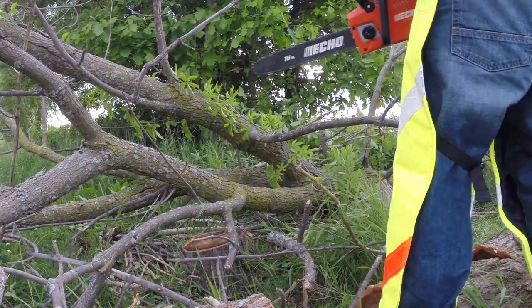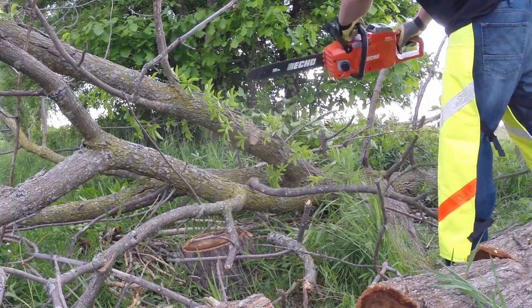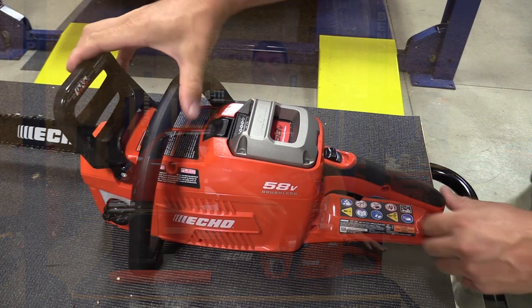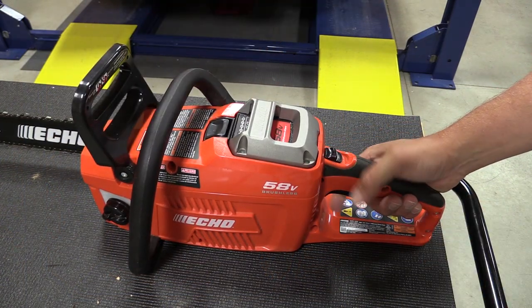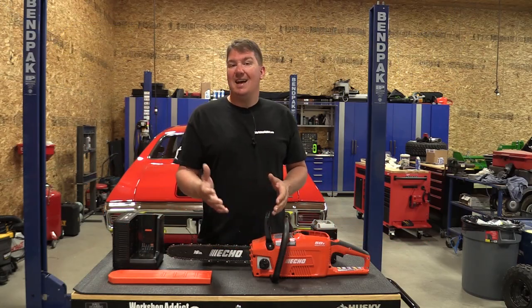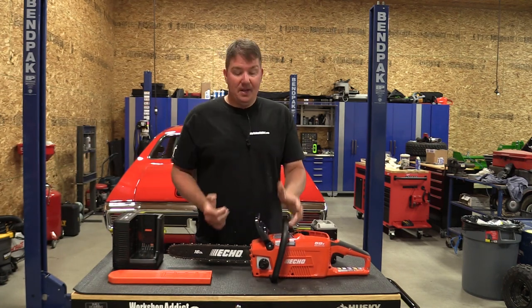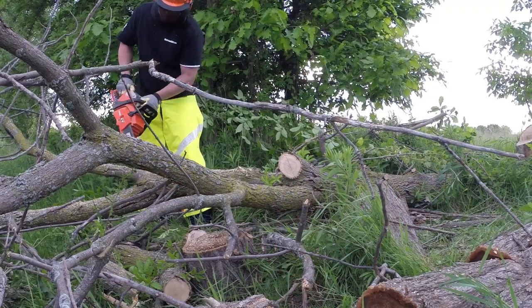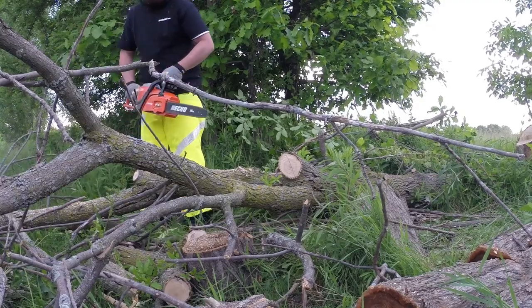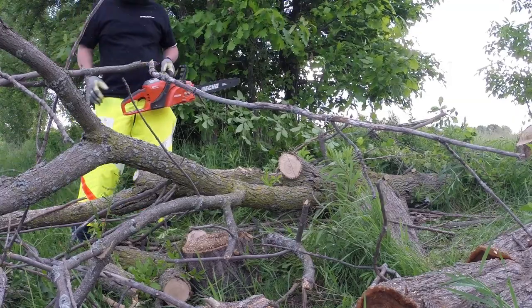It's a very simple saw to use. One of the best things about it is the variable speed trigger, so if you're cutting small branches you don't have to run it wide open. Like any other battery operated saw, you have an extra safety that you have to pull down on the back to engage the trigger. You also have the chain brake in front, or a kickback bar. This should be used any time you're walking around — any time you're moving, kick it forward as an extra safety so you don't accidentally pull the trigger and hit yourself.